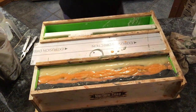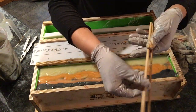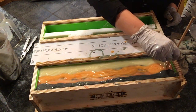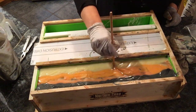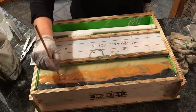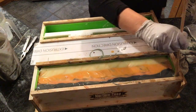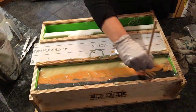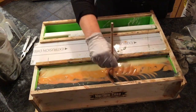Now we're doing the figure eights again on this loaf, but instead of going all the way from one side to the other, we're stopping halfway. I'll only go halfway to the orange and back, then do the same on the other side — figure eights only from one side to halfway through the middle orange layer.